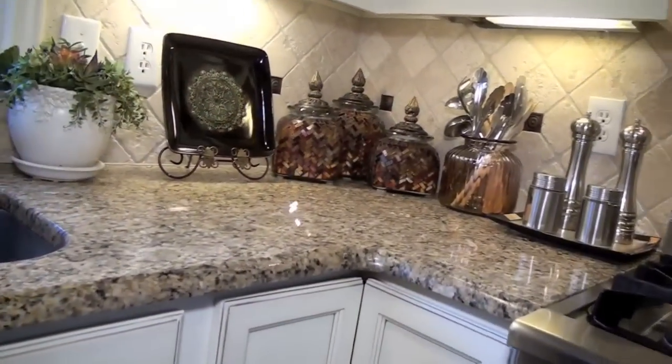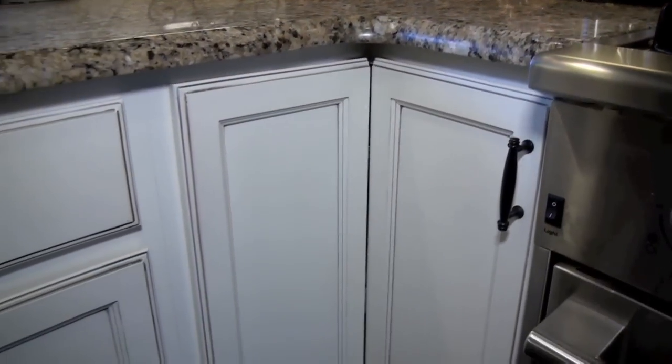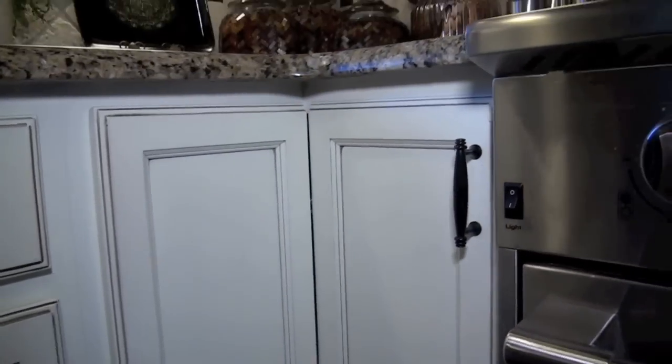All my appliances and everything are tucked away inside the cabinets and drawers. But inside the cabinets I have everything right at hand so I could just grab it when I need it, and it still looks nice and neat and organized. The cabinet next to my stove is a corner cabinet, which is great because there's a lot of room in here.